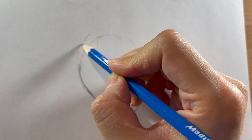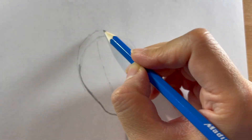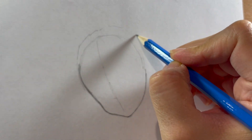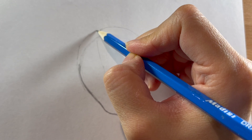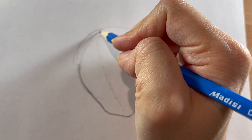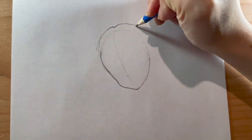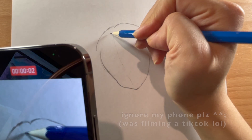Now moving on to her hair, starting with the top portion. Her hair has some volume on the top, so I'm sketching that a little bit above where the circle is. She has her hair parted in the middle, so I'm leaving a bit of an indent in that area.